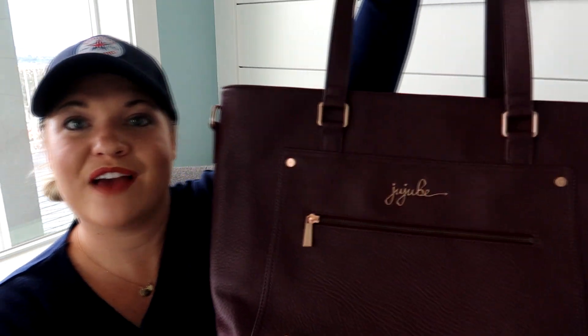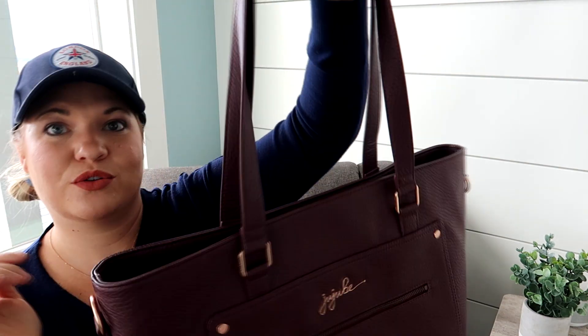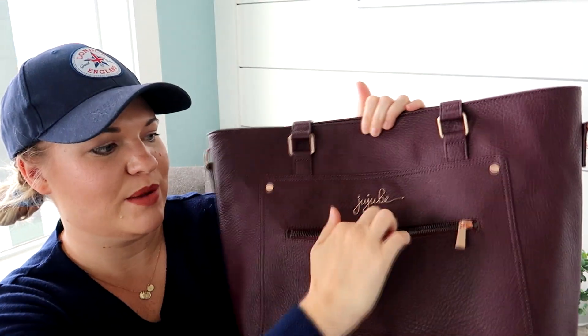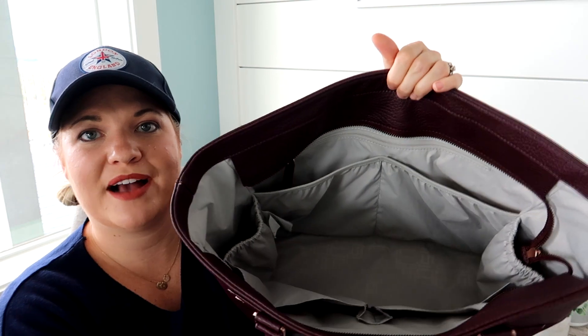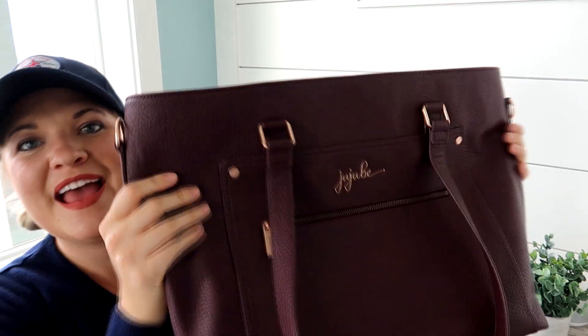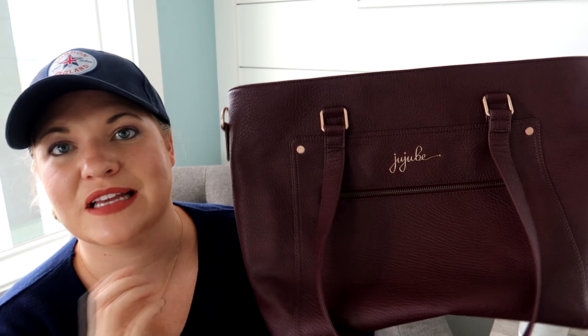Another tote style I've been loving is the Jujubee Everyday Tote. This one doesn't have another carry option, but I love the drop length on the handles — Jujubee has done really well getting that right lately. The bag is slim-lined and gets wider at the bottom, so it fits nicely under your arm and looks very classy, like a little work bag. You have a big pocket on the front and a tech pocket on the back — minimal and sleek on the outside, with lots of organization on the inside. Since the outside is faux leather or vegan leather, it is wipeable, can get wet, and cleans up easily.